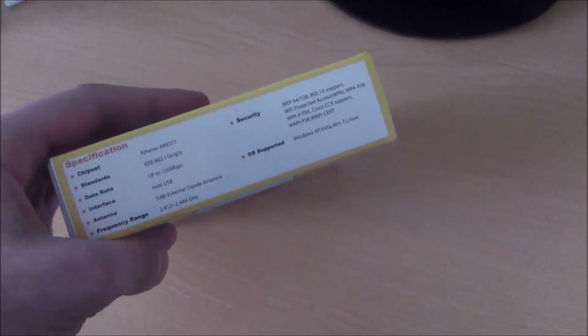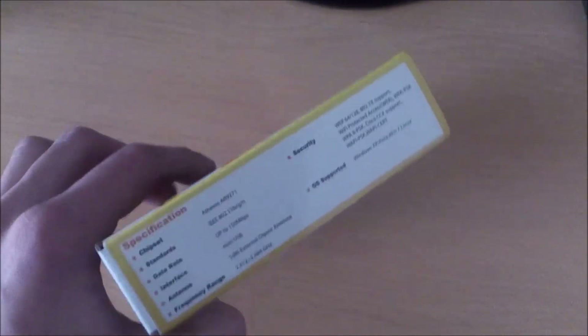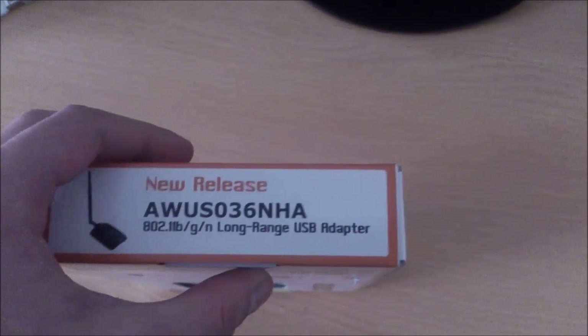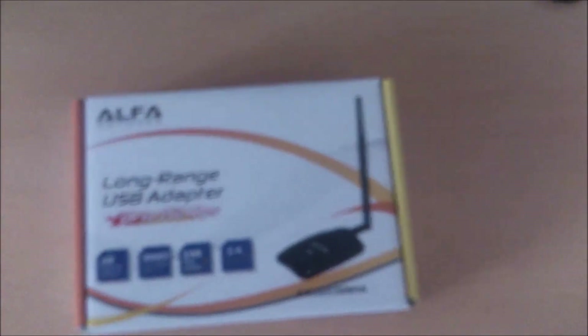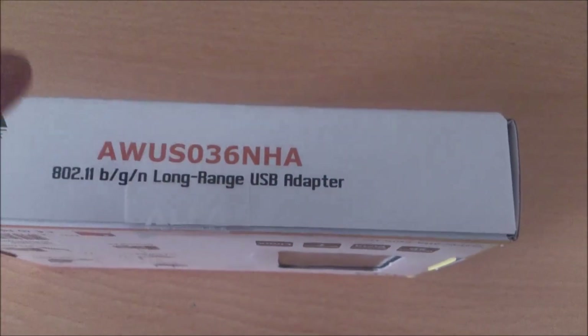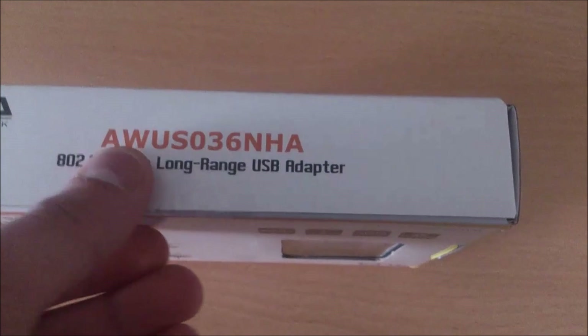The right side of the box needs to look like this — there are specifications of the USB adapter. On the left side there is nothing too interesting, just the model and what it supports. When you are trying to open the box, you can see the Alpha sticker, which means that your adapter is original. But this is not the only thing you can use to identify it.